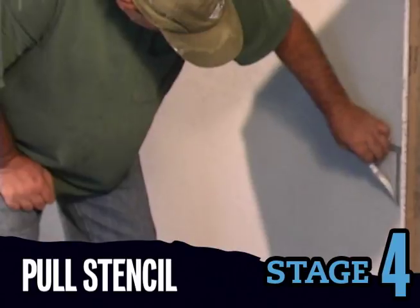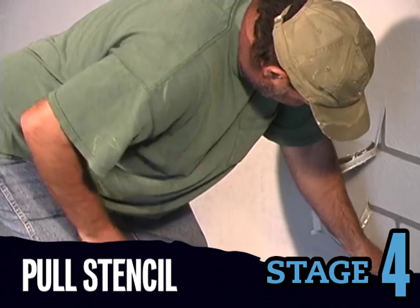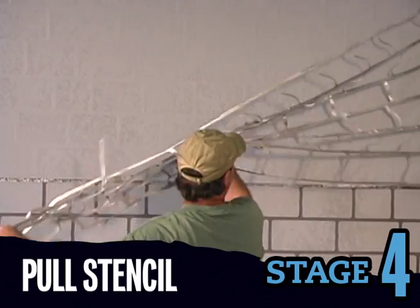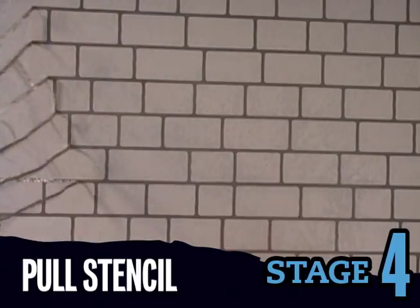Find the last piece of stencil you put in. Gently pull the stencil out and inspect the underside. If base coat is sticking to the backside of the stencil, it needs more time to set. But if the stencil is coming out clean, continue to pull out one row at a time, working in reverse order from your installation sequence.